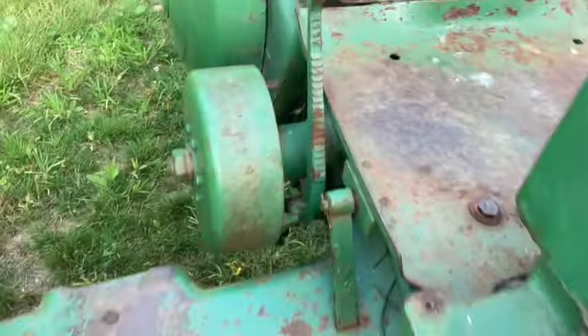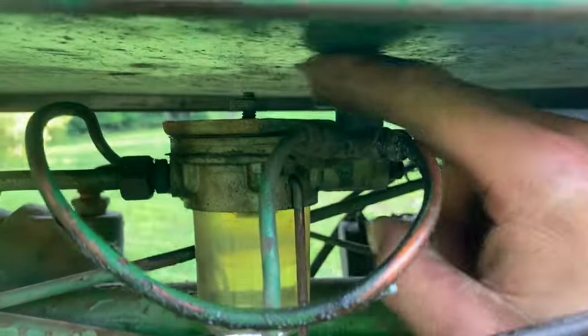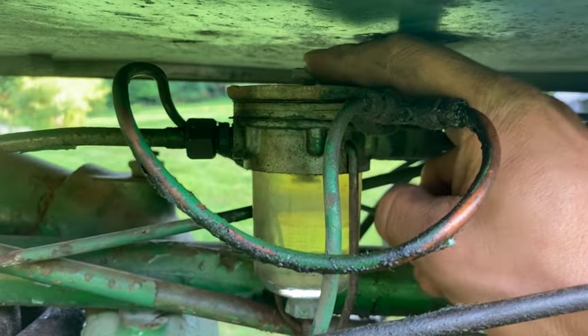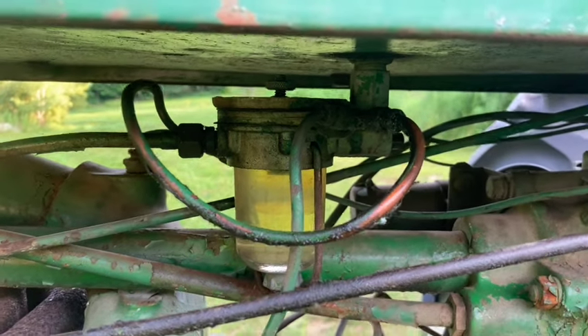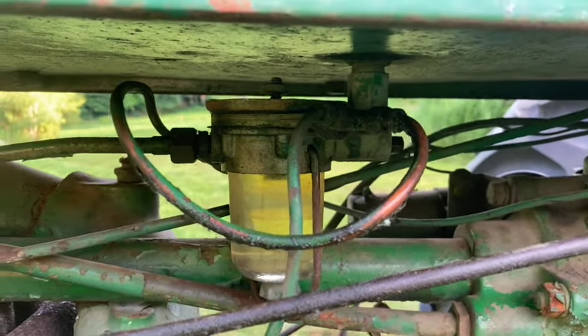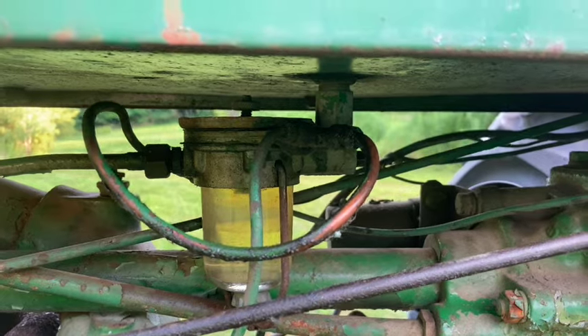One other feature I like about this tractor is that it uses oil pressure to shut the fuel off. So when it's running, you'll see this open like that, letting the fuel flow. If you turn it off, there's no oil pressure and it shuts the fuel off — I don't even have to think about it. Lots of people have problems with those not working properly, but this one seems to work fine.